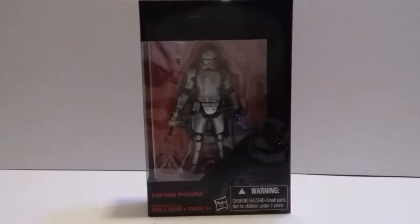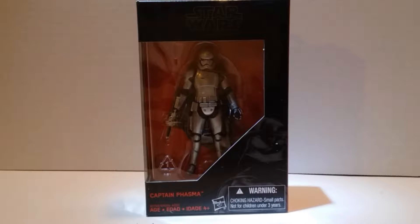Hello and welcome to another exciting episode of the Eye of a Toy Guy with your host Toy Guy 1182. Today we're going to be taking a look at Star Wars Black Series 4-inch Captain Phasma.